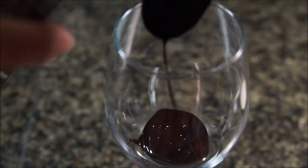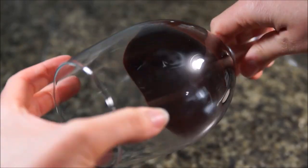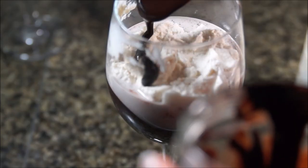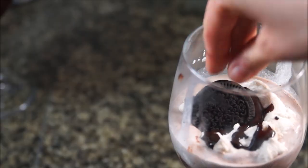Make sure that the syrup is cooled down enough to not melt the milkshake too fast. Add some syrup to your cup, then add some milkshake and some whipped cream if you like, and top it off with more chocolate syrup and a couple of cookies.